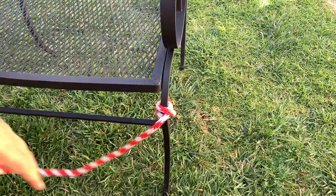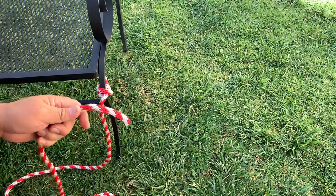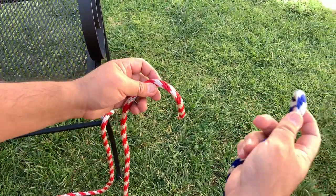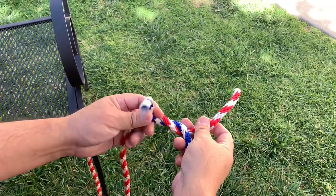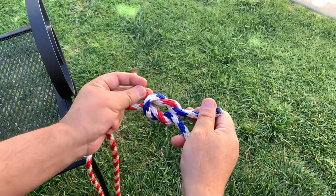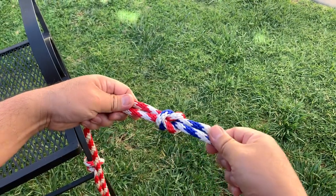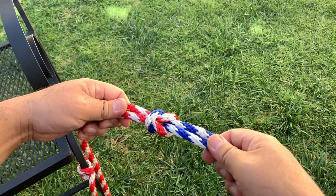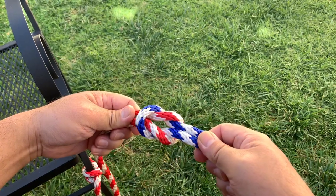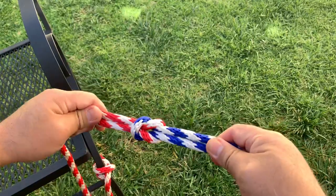The next knot we're going to share is the square knot. For the square knot, you have to remember the saying: right over left, left over right. You know you did it correctly if you push towards the center — the loops will fall apart, and this is the reason why we don't use the square knot to tie two ropes together.